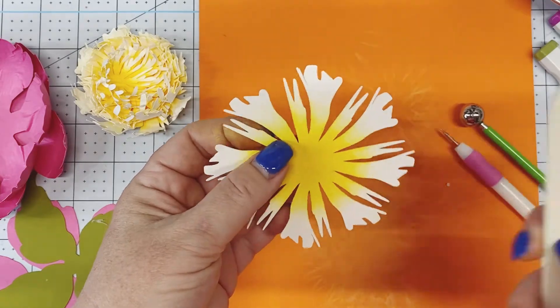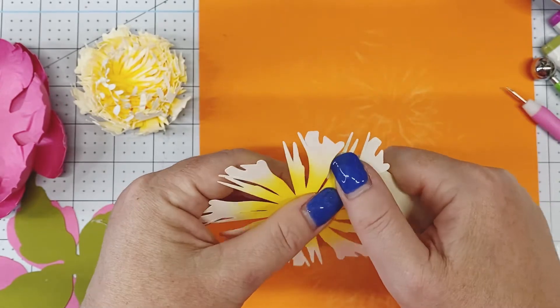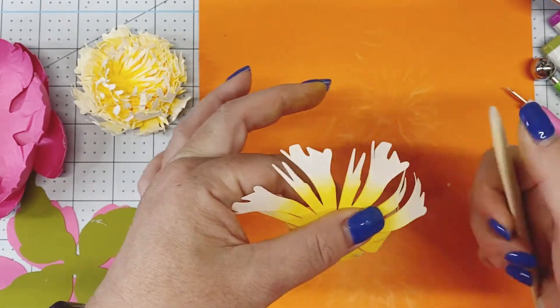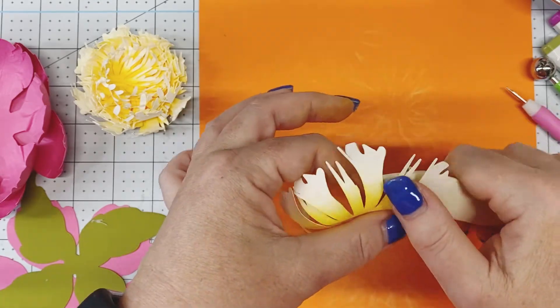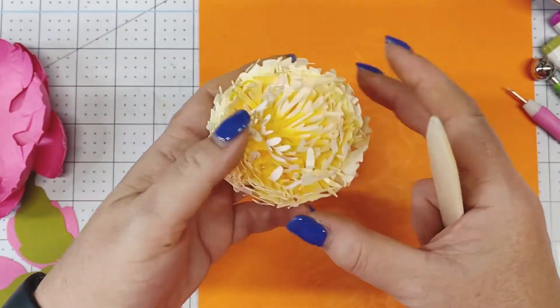Then take your bone folder for all the centers and curl them: place it underneath and pull, almost like curling ribbon. Go around and curl all the petals on each center piece.